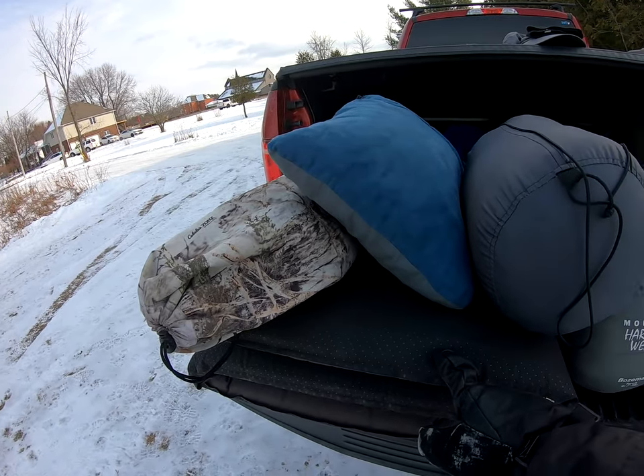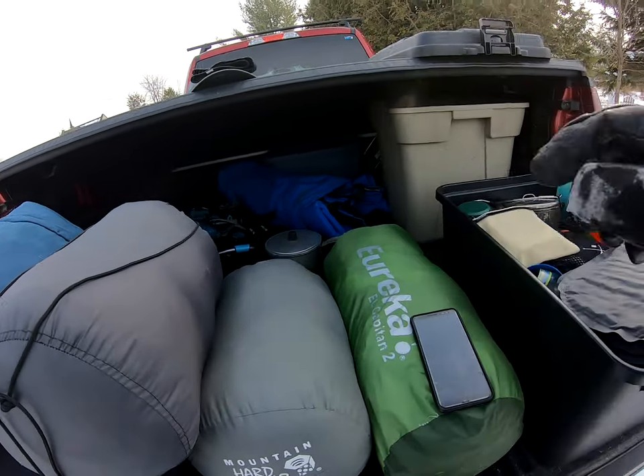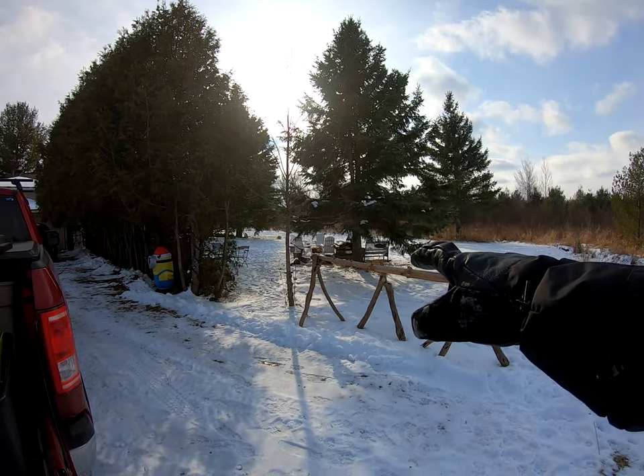Hey, what's going on everybody, welcome to my channel! Super excited — beautiful day today, the sun is just starting to poke out, it's maybe minus four with a light breeze. You can see a bunch of forest behind me, so I figured why not camp tonight. I've got a sleeping pad, fold-out chair, pillow, sleeping bag, another sleeping bag (my winter bag), and a tent. I'm going to get the fire going and show you a really cool portable camp grill setup. Let's get started.